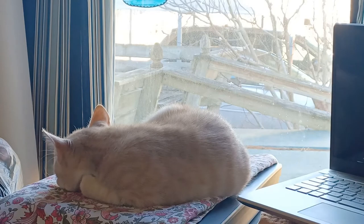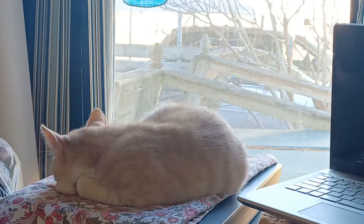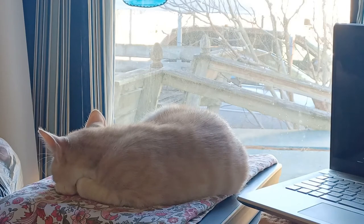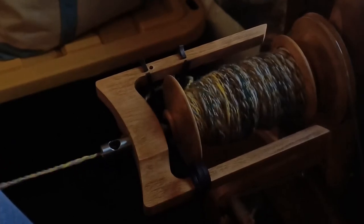I do believe that Leo likes the whirring of the spinning wheel. He loves to lie here in front of this window whenever I'm in the studio, and he stayed here a really long time while I'm spinning. He doesn't seem very interested in it anymore, but I wonder if the sound is putting him to sleep. The bobbin's getting pretty full.